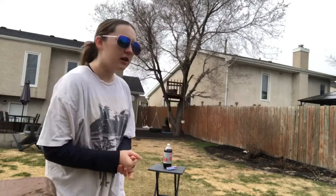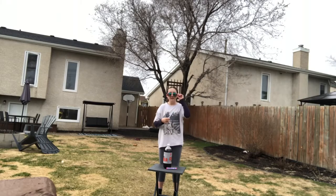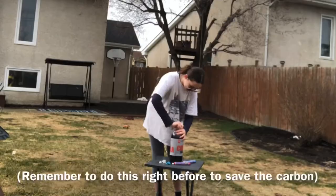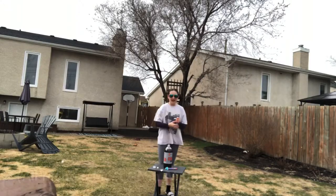We're gonna open the bottle. Do not shake it beforehand — this will most likely end bad. What Mentos am I gonna use? Mint, because that's that. This most likely is gonna fail. You're gonna place all your Mentos in at the same time for the best reaction. Don't litter, kids.